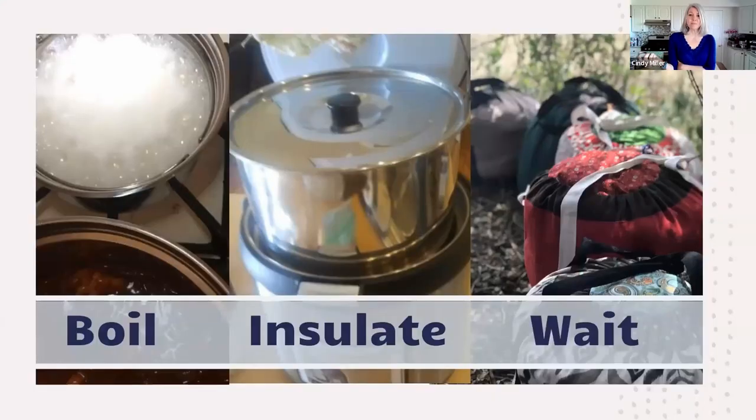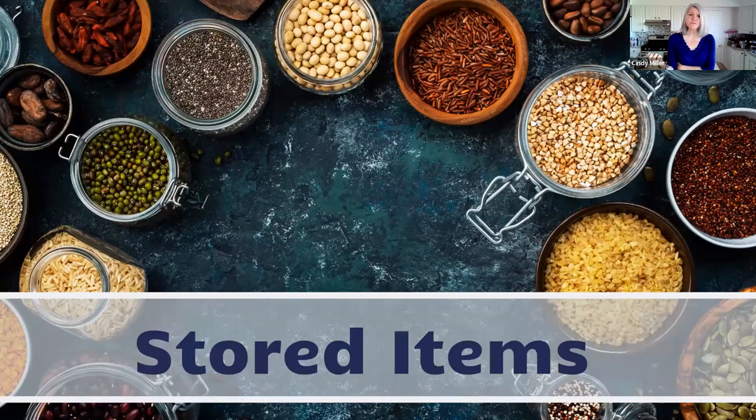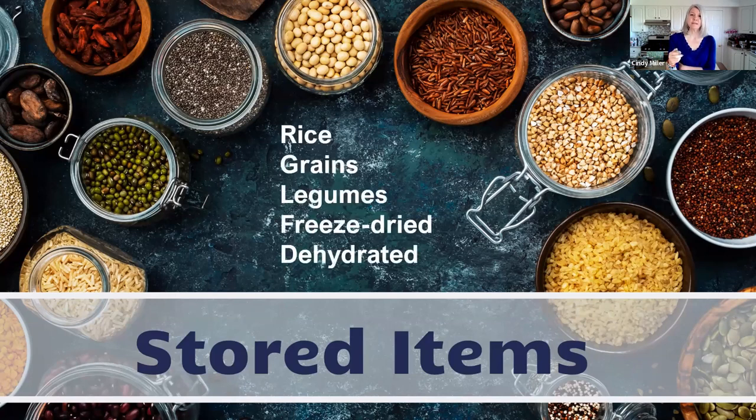Insulated cooking might actually be a more proper name for this — thermal cooking just means heat cooking. Here are some pictures of stored items: grains, beans, rice, legumes, freeze-dried and dehydrated. We're going to talk about all of these today. When you're cooking whole grains — not oatmeal which is flaked, but whole grains — there are a couple of tips I wanted to share.